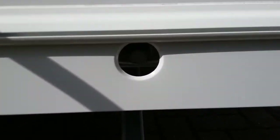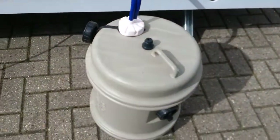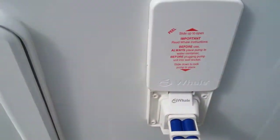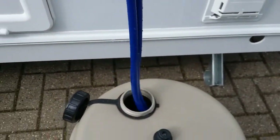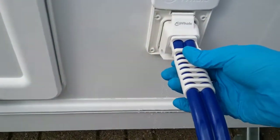Beneath that we have one of the wind points for the front corner steadies. Here is where water enters the caravan; to remove the submersible, slide up here, and just the opposite when putting it back in.